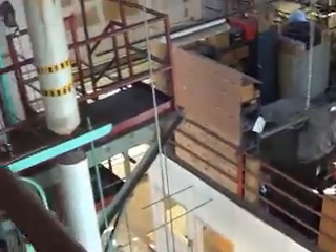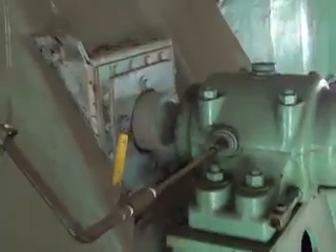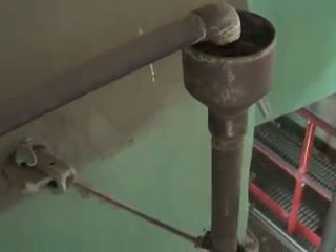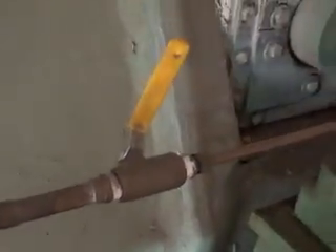Hopefully somebody will pick it up, but this is on a VFD drive, and what I wanted to show you — these are some interesting bearings. They're water-cooled pillow blocks. You can see the water. So when this fan starts up, these are sleeve bearings and they've got oil reservoirs on top of them, plus they're cooled with water. They don't recirculate it — it just goes to the drain. It's a single pass.